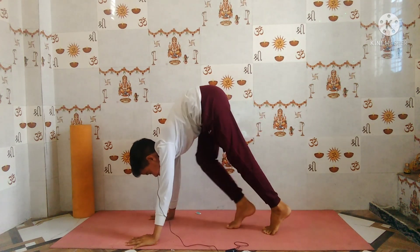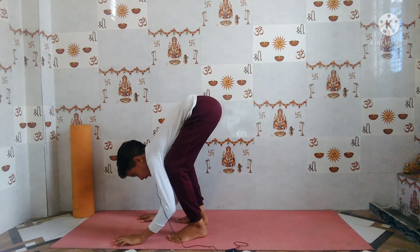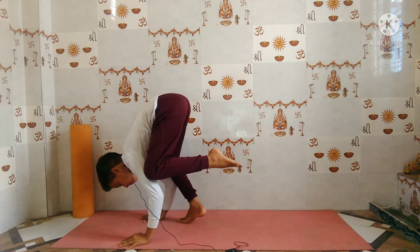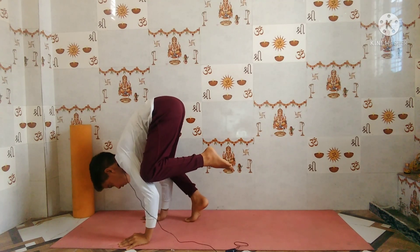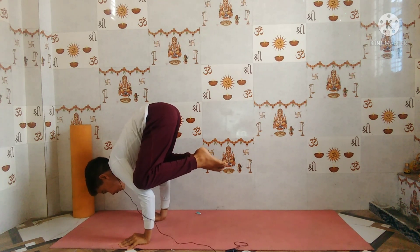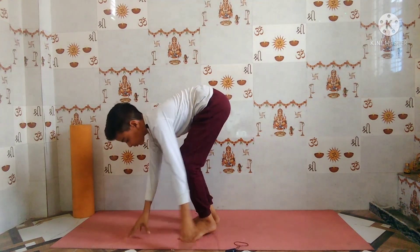Slowly move forward, place your knees under your arms, and try to make balance. Then lift up your second leg. Hold for five breaths: one, two, three, four, five. Now slowly come back. You can watch my full Bakasana tutorial video linked in the info button.